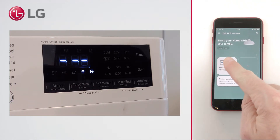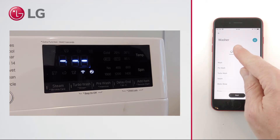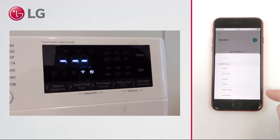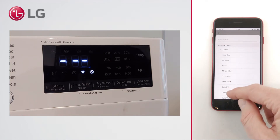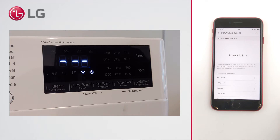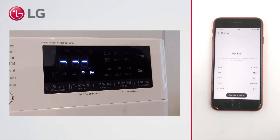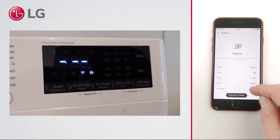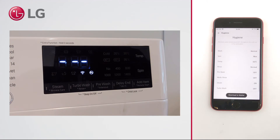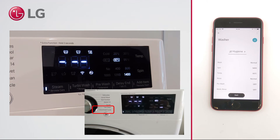You can also choose a special cycle to be downloaded to your washer. Select the overflow menu or the current cycle and scroll down to download cycle. Then select edit. The default cycle is rinse and spin. Notice that the settings for download cycles are fixed and cannot be changed. Select download to washer. The chosen cycle is now programmed as download cycle.